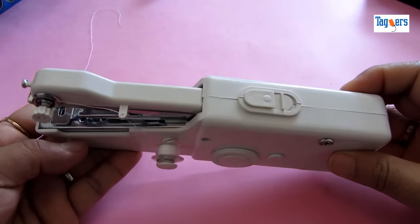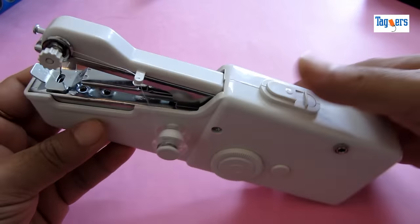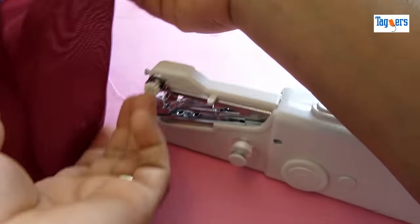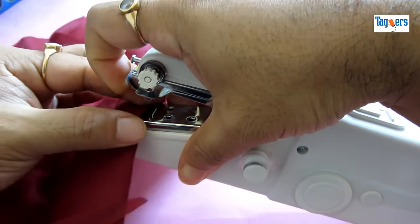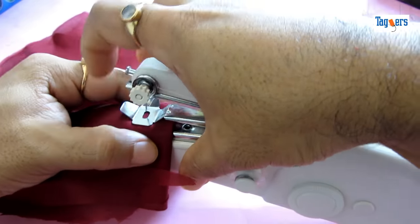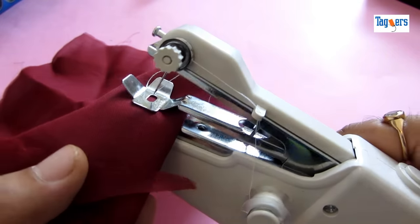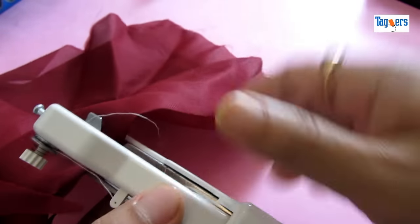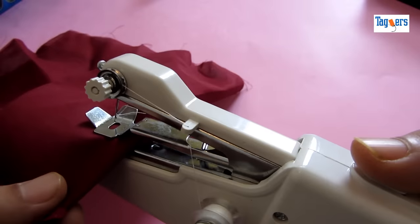So let's go ahead and test this machine and see if it really works. First of all, let me unlock this. Get a piece of cloth and put it underneath this flip here. This is how you will put your cloth down the flip. Let's see if it really works — let's begin.